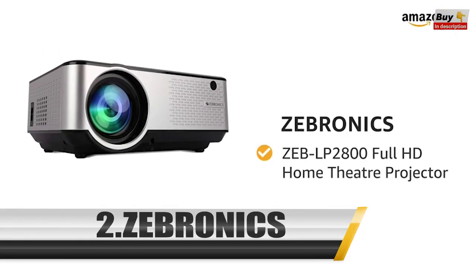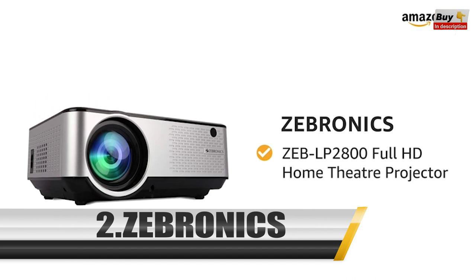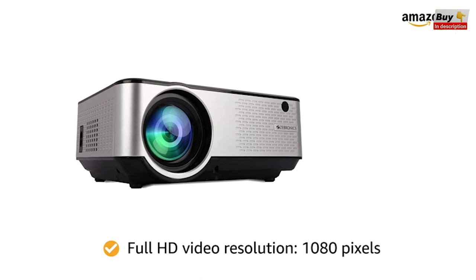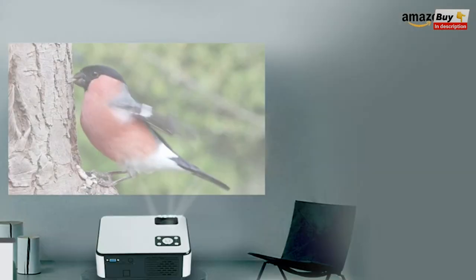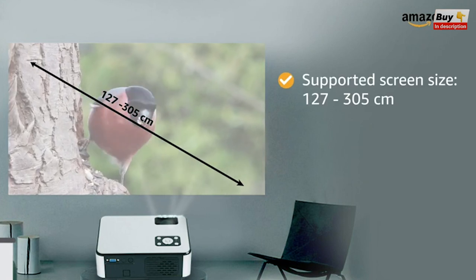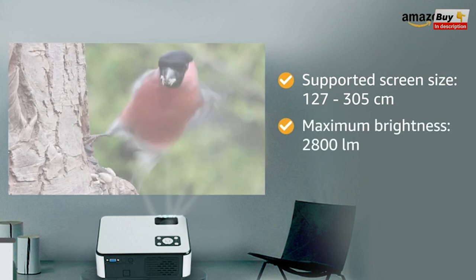Presenting the Zebronics Zeb LP 2800 Full HD Home Theater Projector. The projector supports Full HD resolution video projection of a maximum of 1080 pixels. This Zebronics projector supports a screen size between 127 to 305 cm. You will get a maximum brightness of 2800 lumens.